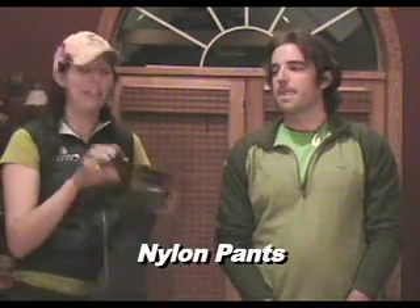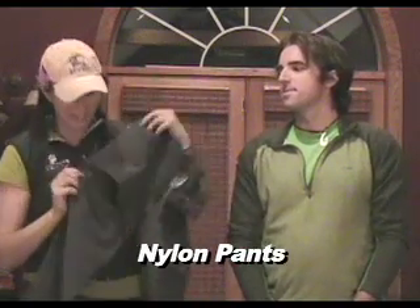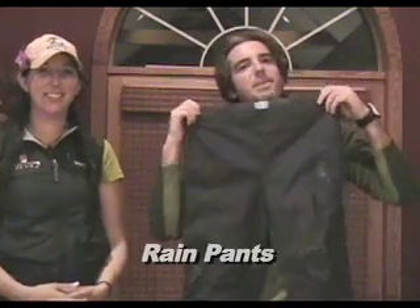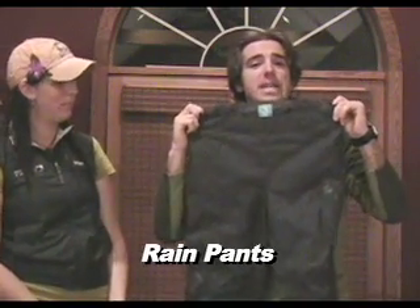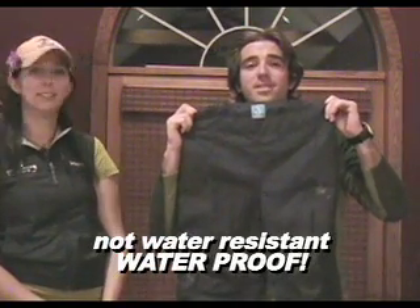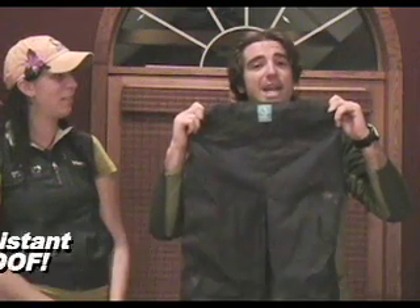Next you're going to need some nylon pants for hiking and backpacking. These pants are pretty fun because you can get them with a convertible zip-off that turns them into another pair of shorts. Lastly, matching the rain jacket on top, you'll need rain pants — nylon or Gore-Tex that is waterproof, not water resistant, but waterproof and treated with a water repellent coating. This will keep you dry and very happy.